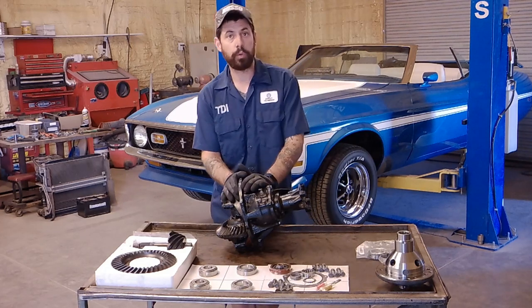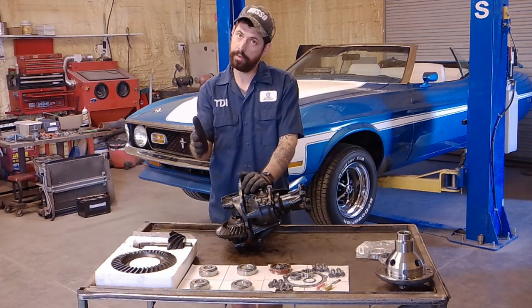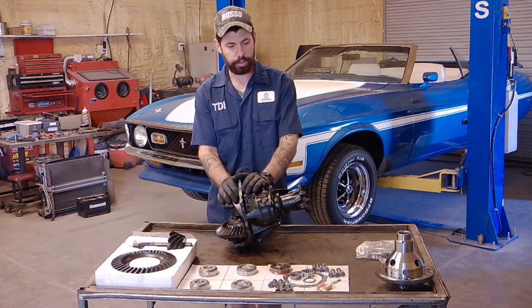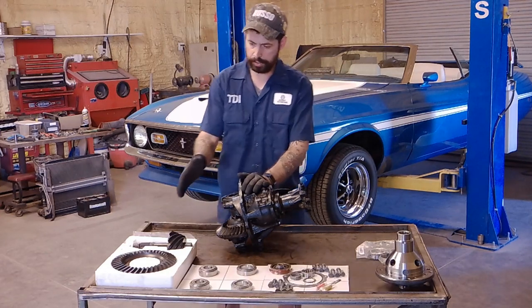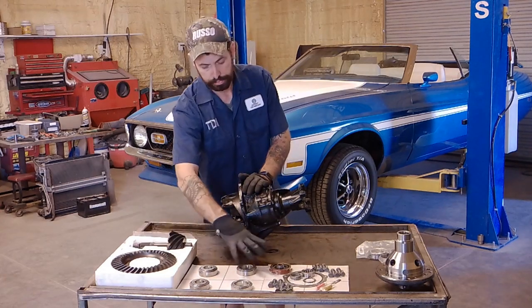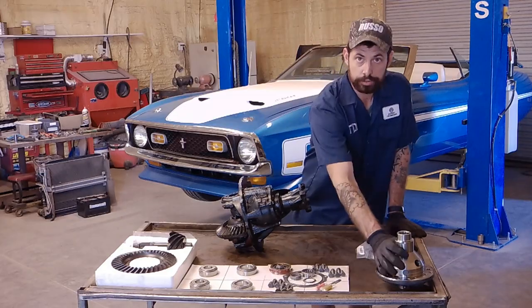Now I'm putting an AOD four-speed transmission behind it, so it's going to have that overdrive gear. Since we have the overdrive, we decided we could get a little bit crazier with the gears. We're going with 3.73 gears and a TrueTrak limited slip. For this, I'm going to need the 3.73 gears, the installation kit which comes with new bearings, and then the TrueTrak limited slip.